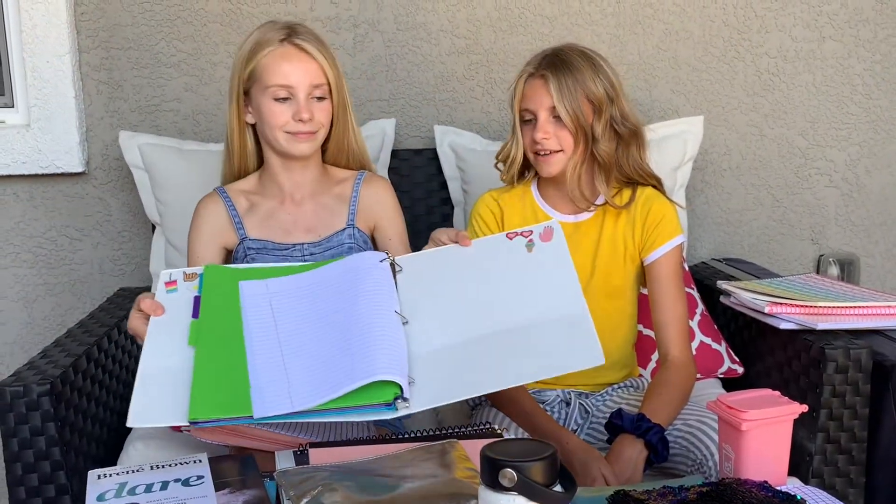I also have this binder decorated with UV stickers — it has an egg on it and I just loved it. Okay, that's all for this haul. Thank you UV for sponsoring this video — we love all this stuff. One of the main reasons we love UV and their products is that for every product you buy, they donate to a classroom in need of supplies. We think that's awesome because we are very big on giving back.